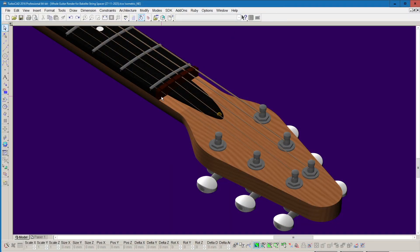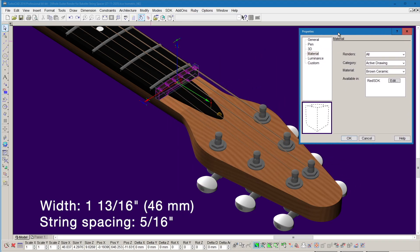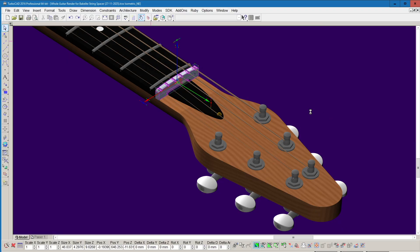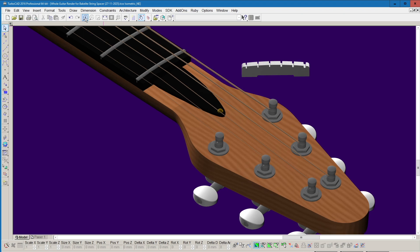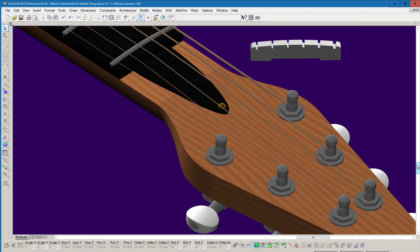In this section I'll talk you through how I derived the dimensions of the Bakelite string spacer. The width is the same as the neck at the zero fret, so 1 and 13 sixteenths of an inch, or 46 millimetres. I don't know the height or thickness, so I have inferred these dimensions. Bakelite sheet is typically an eighth of an inch or 3.2 millimetres thick, but examining photographs of the guitar it appears to be thicker. I find that some sections increase in thickness to 5 over 32 of an inch, or 4 millimetres, and this fits better with the proportions I observe on the Red Special, so that's what I went with on my replica guitar build.